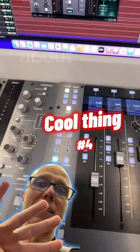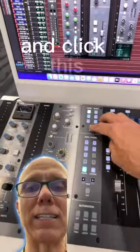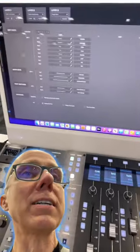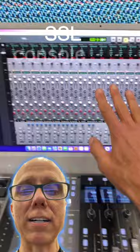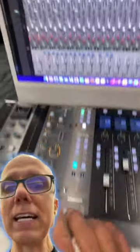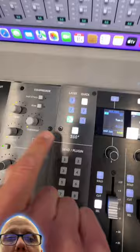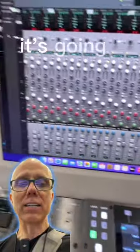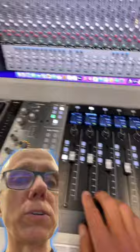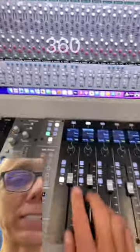Now let me show you my fourth favorite thing. If you go over to the 360 button right here and click this, it pulls up an entire SSL console for you right here on the screen. And now if I go into this layer mode that goes into the 360 layer, it's going to allow me to have total control over Pro Tools using this 360 controller.